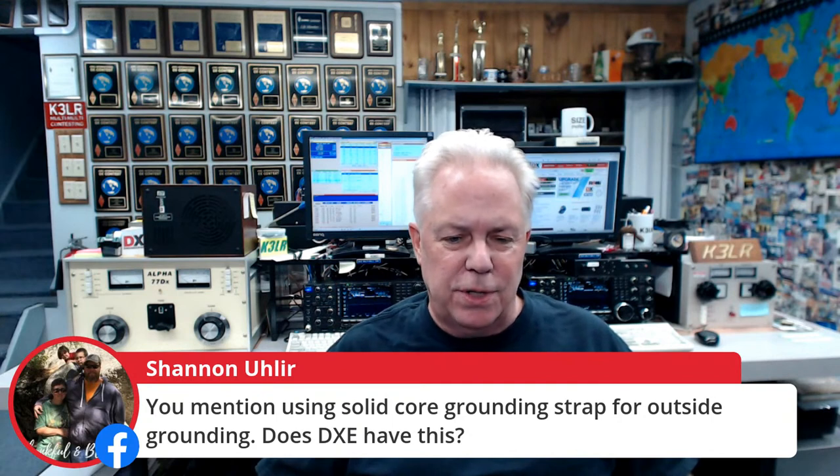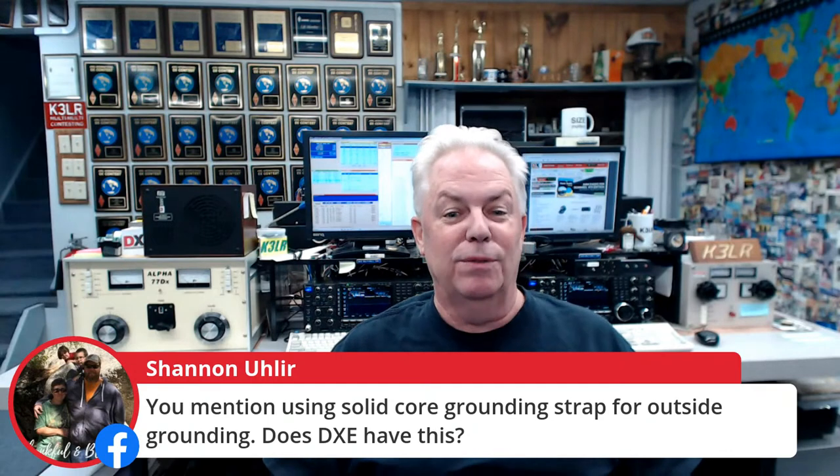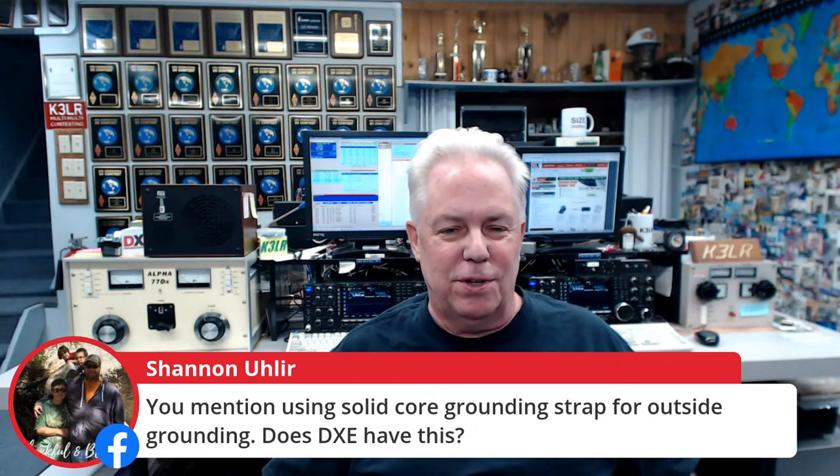That's all for this Friday's weekend special. Thanks to all the viewers and customers of DX Engineering for everything you do, and I hope to work you on the air. Until next Tuesday — we have a very special edition of Tuesdays with Tim and Jeff. Don't miss it live at 1:15 p.m. Eastern Daylight Time. Shannon asks about solid core grounding strap for outside grounding — yes, DX Engineering has it. Just put 'ground strap' in the search box. Until next time on Tuesday, 73 from DX Engineering.